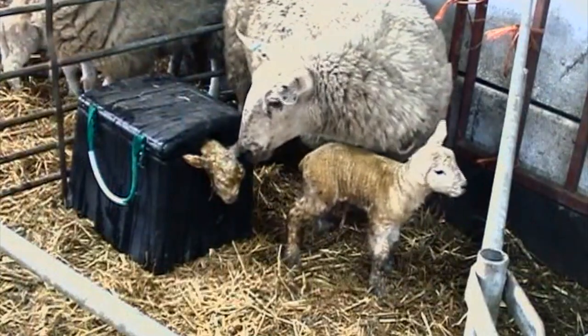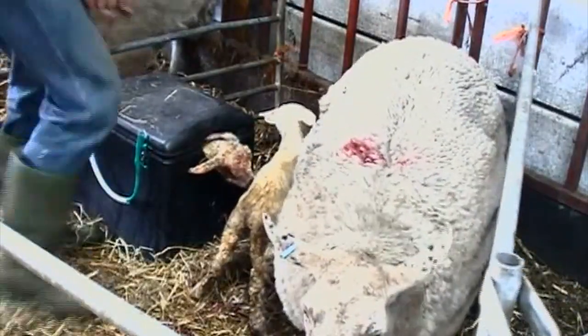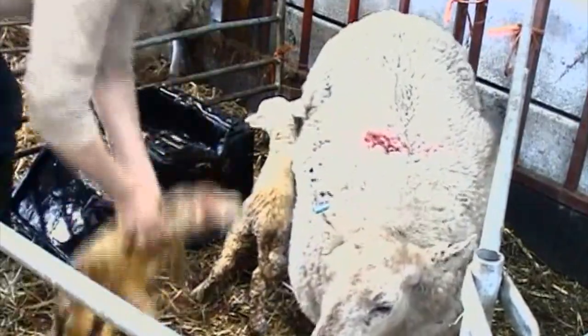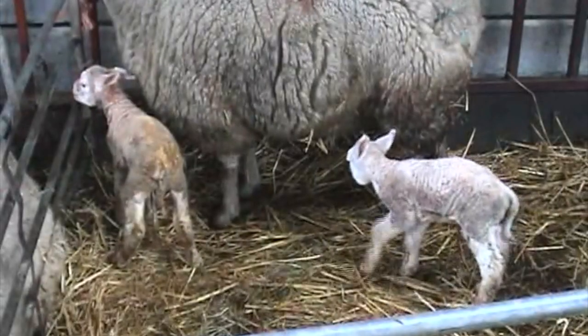Leave the Woolly Warmer in the pen alongside the ewe, so preventing mismothering. After about 30 minutes the lamb will have regained its strength and can feel its feet on the base of the Woolly Warmer and can practise standing. Quickly dry the excess water off the lamb and return it to the ewe.